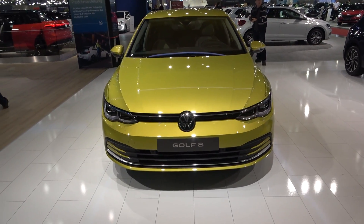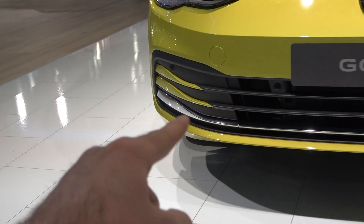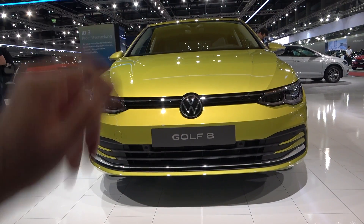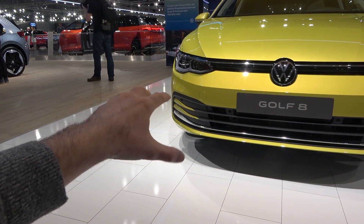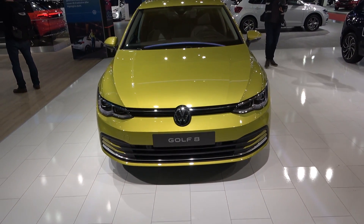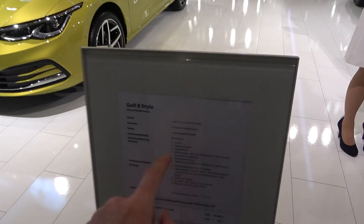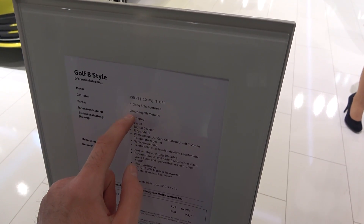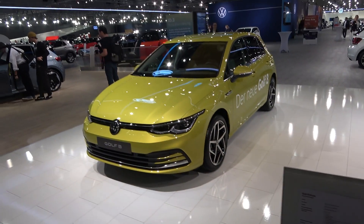On the front you have a very cool design of the bumper. These elements are in the same color as the car, so if you go for the black one they won't stand out as much. Speaking of color, the name of this color is Lyman Gelb, which basically means Lyman Yellow metallic — let me know in the comments what you think about it.